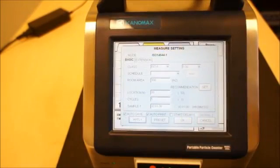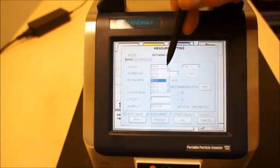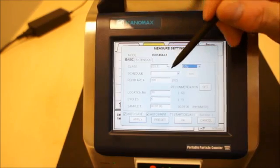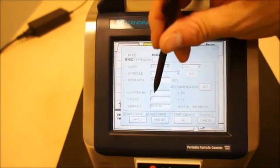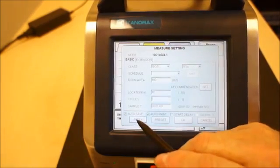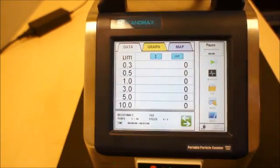You have the option to measure in ISO mode — for example, the ISO 14644-1 standard. You can enter the class of the room you want to measure in, set the individual particle size, room area size, and locations. In this mode you can set a map so that each location is notated, and when you reach each measurement location you can set the instrument to measure and store that location indicator. You also set the number of cycles and samples you want, then hit apply to store the settings. Then you're ready to do the measurement.